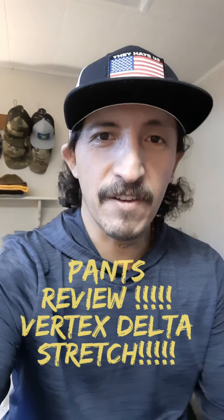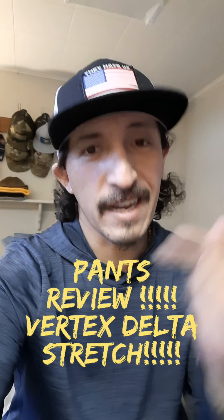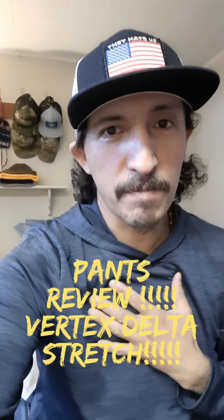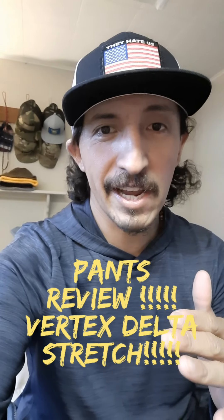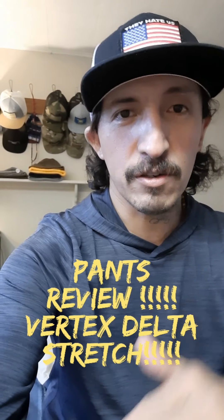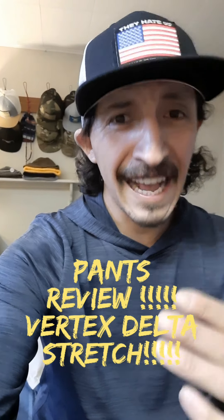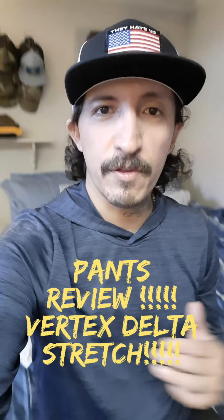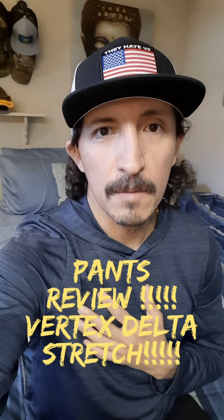What's up everybody, it's your boy Empty Adventures 406 coming at you from my house. Today we've got another gear review — another pants review. I love pants and I've been on this quest for the perfect tactical slash everyday carry type of pants that I could wear to work, on the trail, or just every single day. It has to be comfy, stretchy, breathable, have pockets, and be super functional.